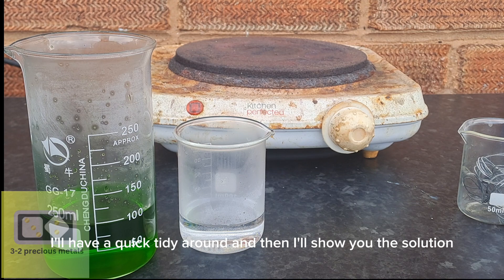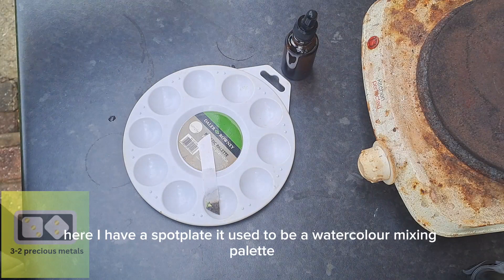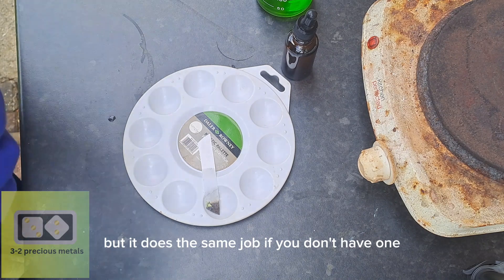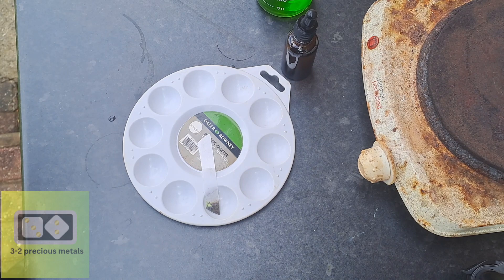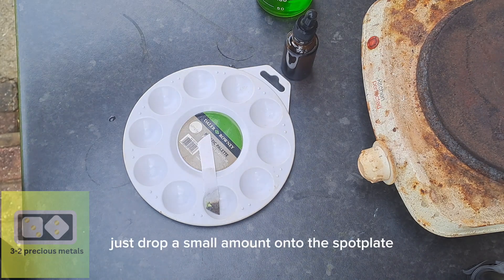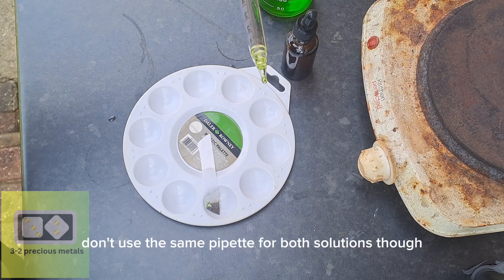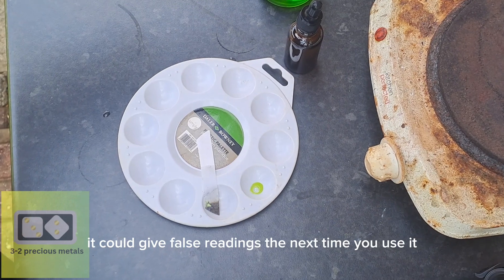I'll have a quick tidy around and then show you the solution working on a spot plate. Here I have a spot plate — it used to be a watercolour mixing palette, but it does the same job. If you don't have one, you can use a white plastic spoon and get the same result. Just drop a small amount onto the spot plate and add your stannous chloride. Don't use the same pipette for both solutions though — you do not want to contaminate your test solution, as it could give false readings the next time you use it.